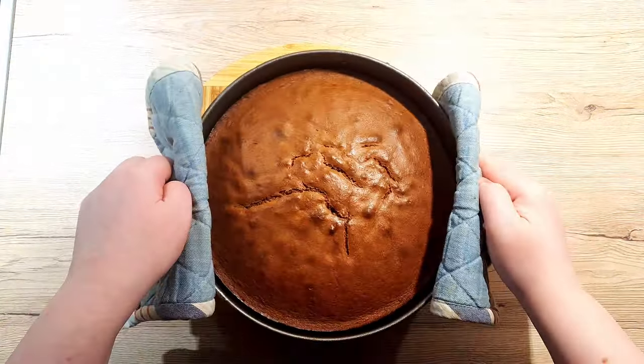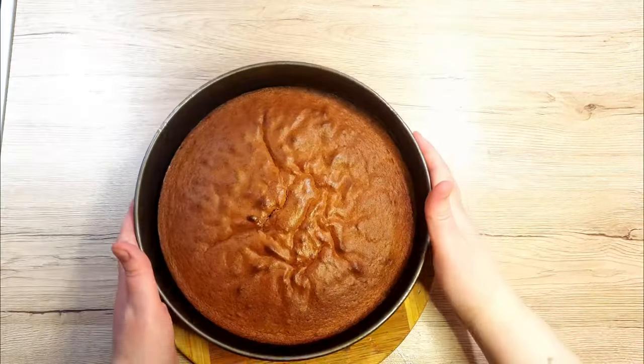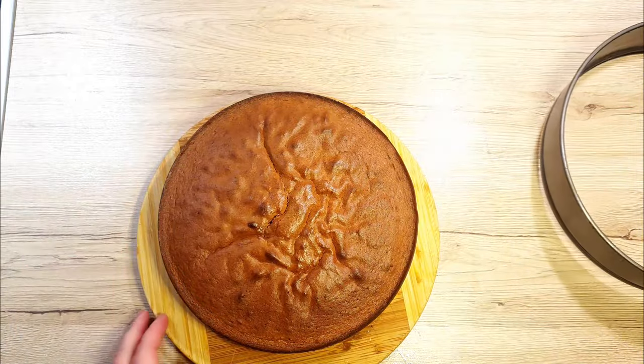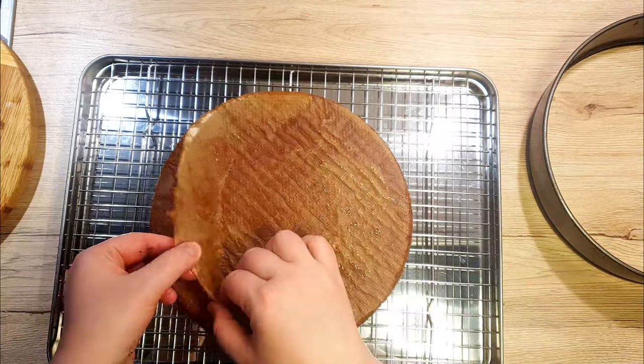Once baked, remove it from the oven and let it cool in the tin for 10 minutes. After, remove your cake from the tin and transfer it to a cooling rack. Remove the parchment paper and let it completely cool down.